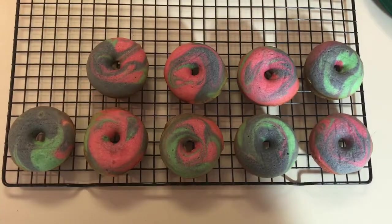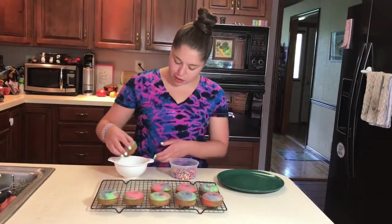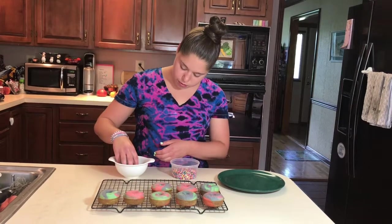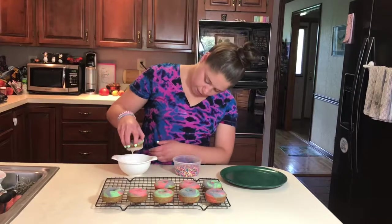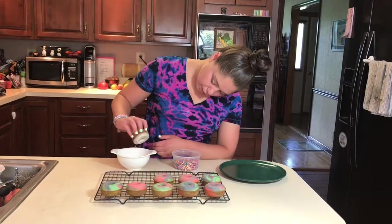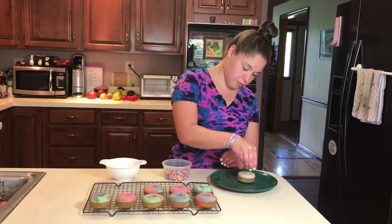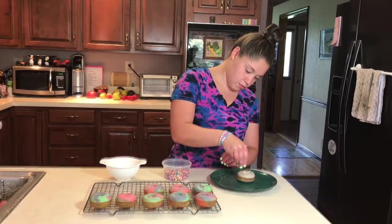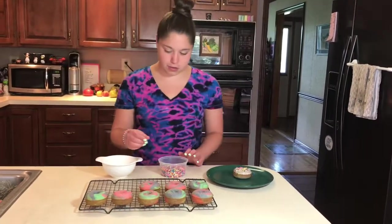Our doughnuts are gorgeous. We're actually going to dunk the bottoms of them because you can see the ring a lot better that way. I'm just going to dunk it in here, take it out, let the excess drip off a little bit, and then we're just going to sprinkle a little bit on top. How cute! Let's do another one.